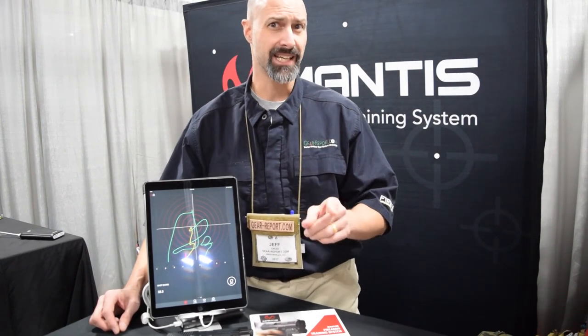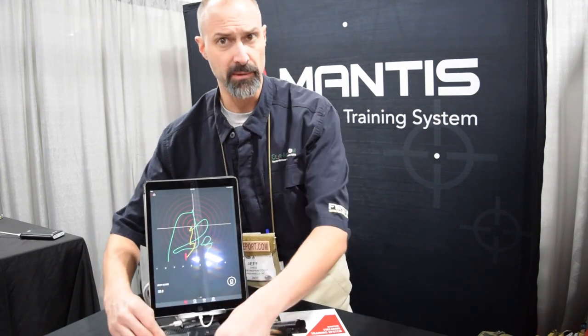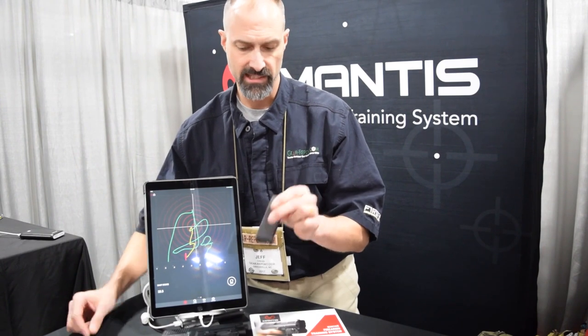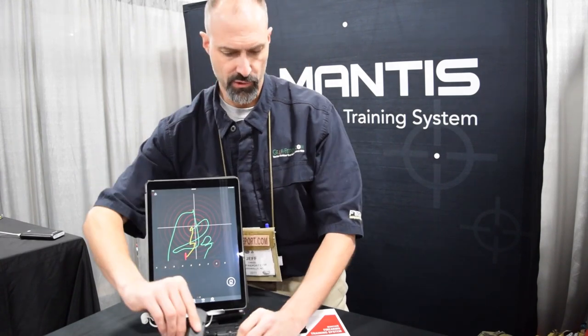If you have a pistol that doesn't have a rail on it — these obviously have an integrated rail under the barrel — if it doesn't have that, like maybe you're shooting an older Glock, you can get floor plates. They've got about a dozen different floor plates for magazines where you secure the MantisX device to the bottom for training.